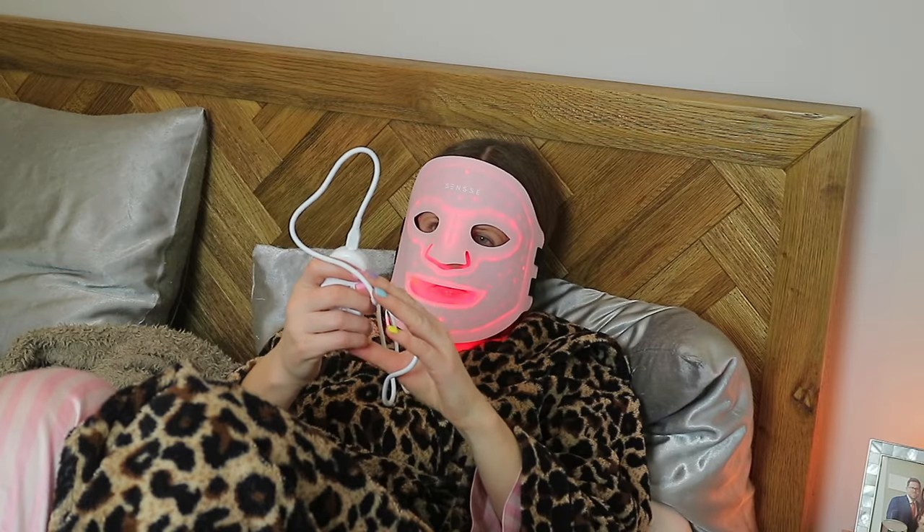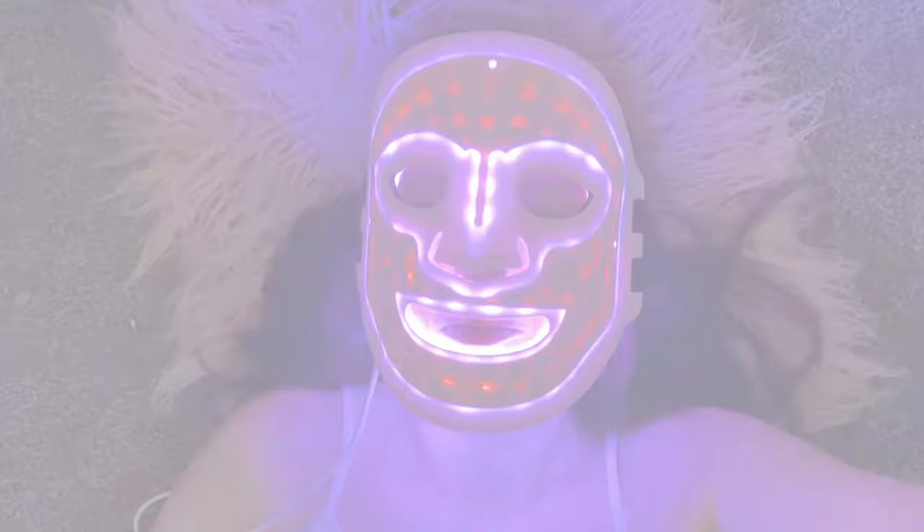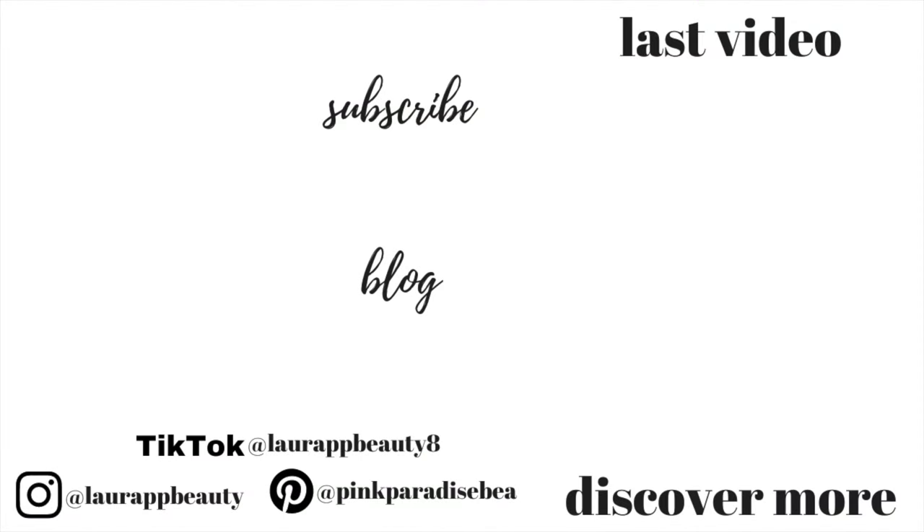Let me know your thoughts if you've tried one of these devices, and if you have any questions. Give this video a big thumbs up if you found it helpful — I really hope you did. I loved sharing this with you guys, and don't forget to subscribe if you're new. I'd love to have you as part of the PBB community, and I'll look forward to seeing you in my next video. Take care guys, bye!